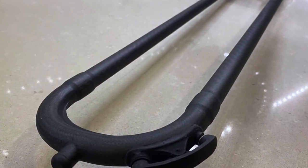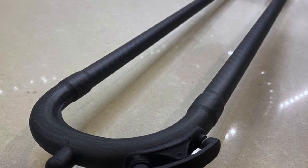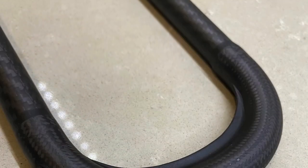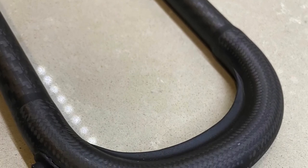Our slides only weigh 65 to 80 grams at the most, as opposed to brass trombone slides which come in around 250 grams. Even a lightweight nickel slide will weigh over 200 grams.